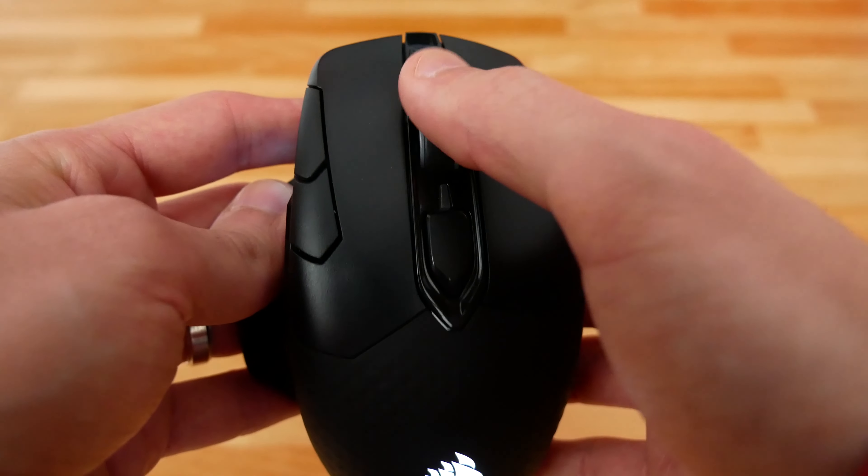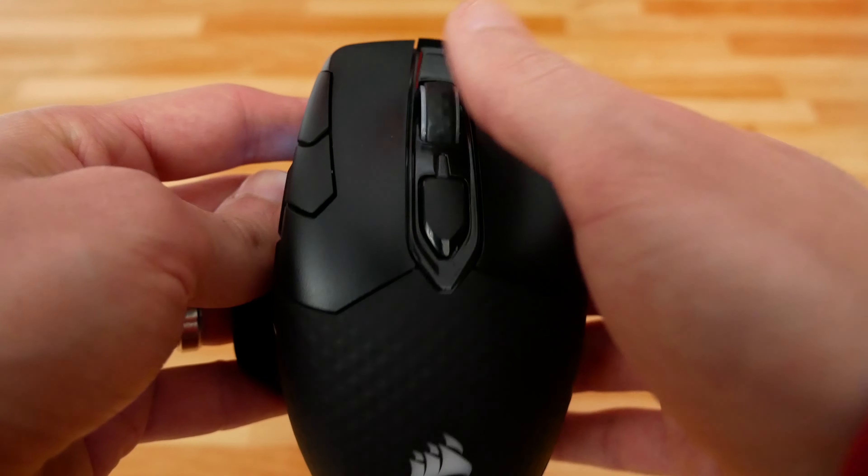The scroll wheel is really solid with nice distinct steps. My only complaint is that it doesn't have that infinite scroll that some Logitech mice do — coming from the G900 as my daily driver, where I can click a button for a completely stepless scroll wheel, I really notice when a mouse doesn't have it. As far as a normal scroll wheel goes, it works perfectly well, has a nice click, and has great distinct steps.